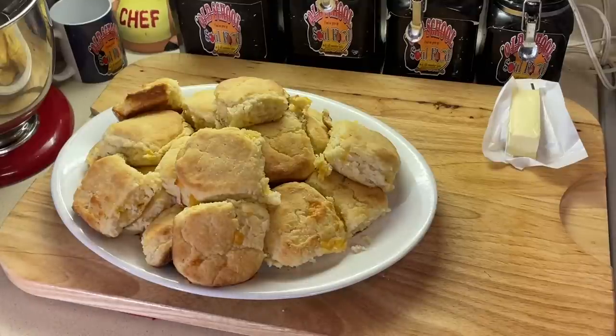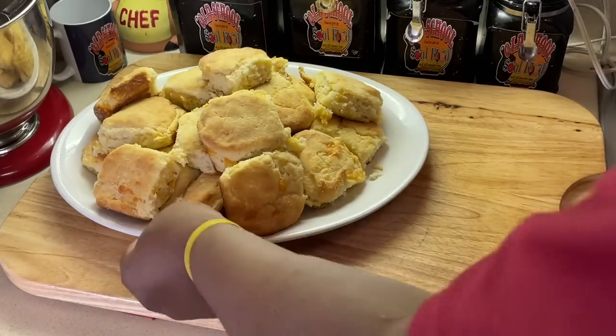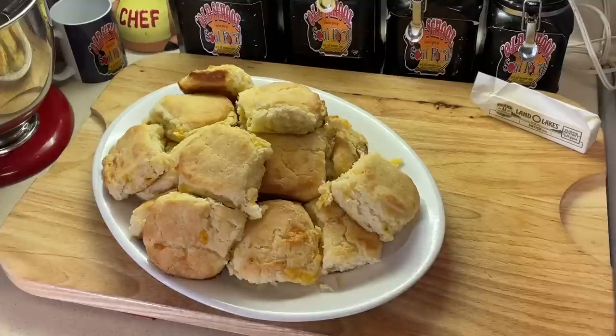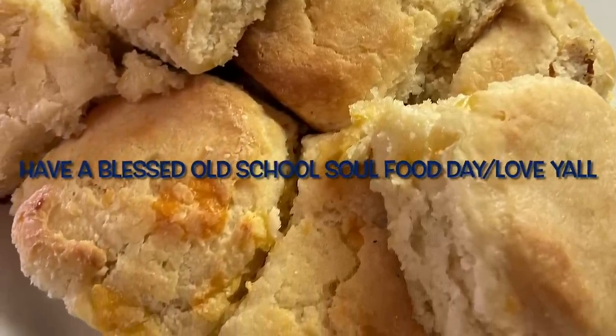I want to know which one y'all would eat - Red Lobster's or these buttermilk biscuits. If you like the video, please comment, subscribe, and follow my other social media accounts: Facebook, YouTube, Instagram, Twitter, Twitch TV, Pinterest, TikTok, and oldschoolsoulfood.com. Remember the hashtag 2023 - just show some kindness. Old School Soul Food - till next time, have a blessed Old School Soul Food day. I'll see y'all in the next video. Love y'all, bye!